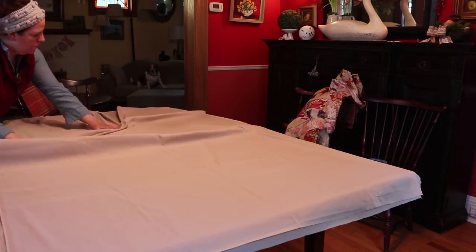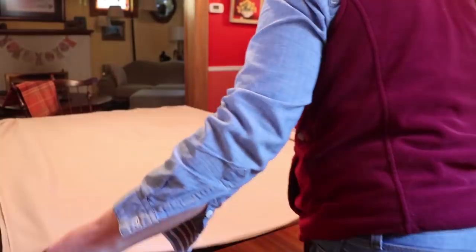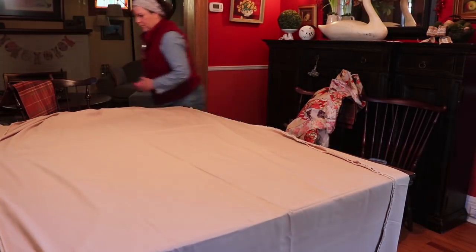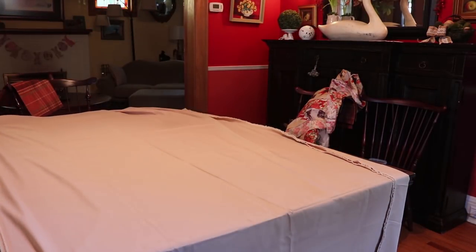Hey everyone, Sophia here from My Great Challenge. I know I've been missing in action. I just wanted to share one last quilting video because I finished the quilt — I gifted it to my mother-in-law already, so let me go through it.